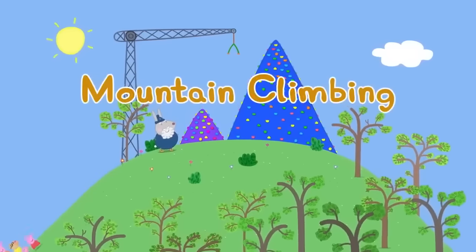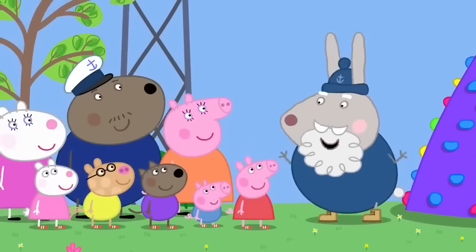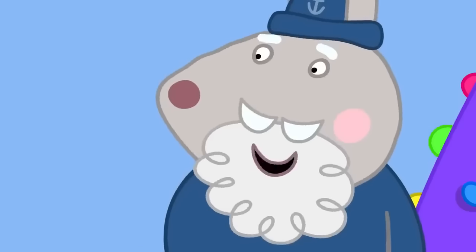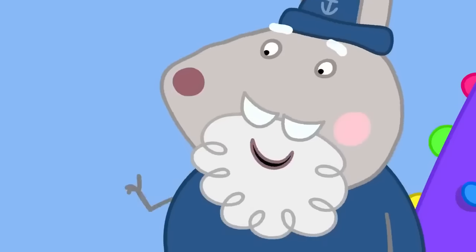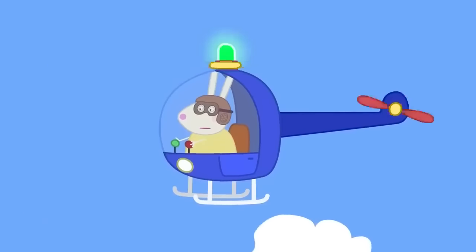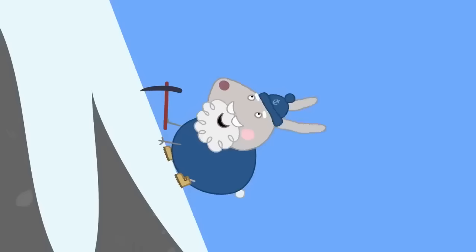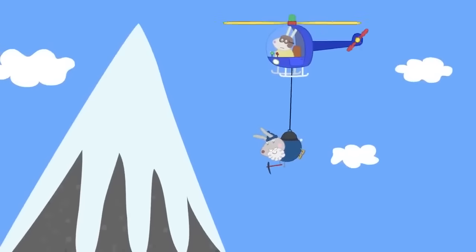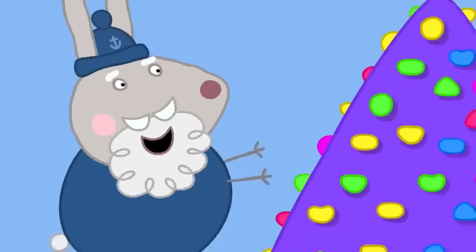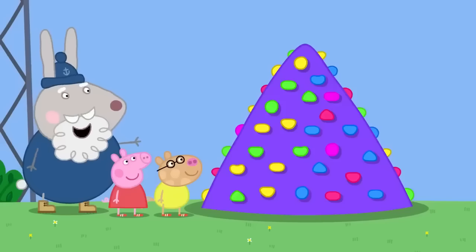Today Peppa and her friends have come to the climbing centre, where Crampy Rabbit is in charge. They're going mountain climbing! Crampy Rabbit explains it's difficult but fun. She's climbed many mountains and once got stuck and had to call Mountain Rescue, who came by helicopter. Today they have climbing walls — one called Mount Snowden, which is like a real mountain, apart from being little and made of plastic. Everyone wears safety helmets.